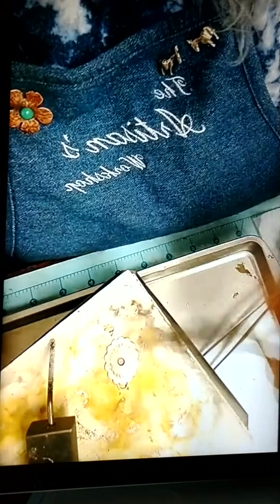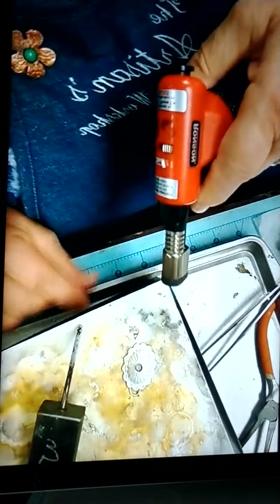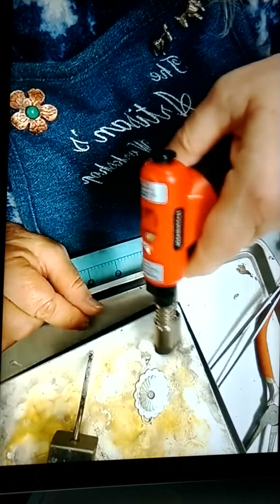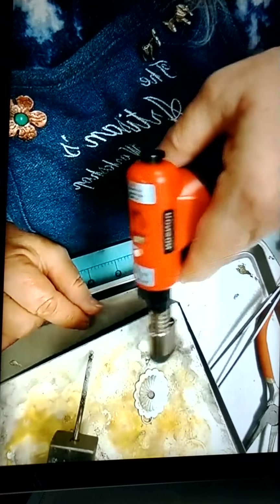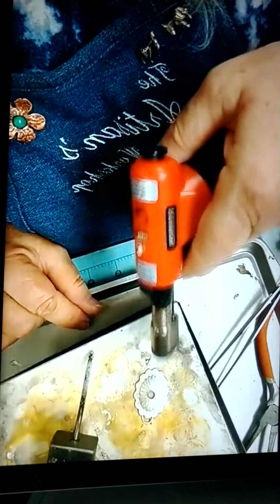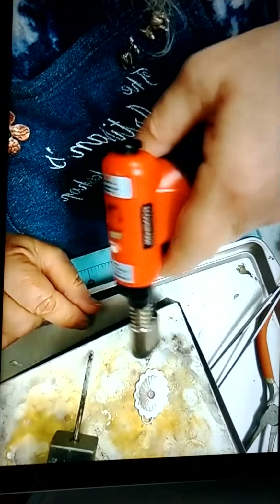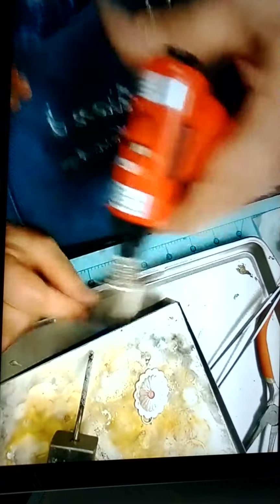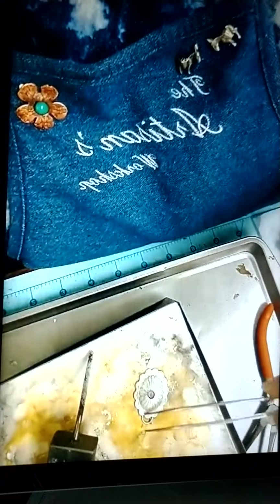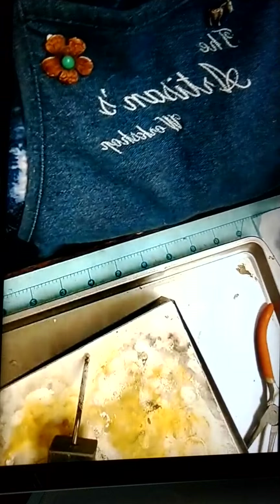Looks like it could have been a little bit better. Sometimes I get nervous with these little pieces because I'm afraid I'm going to burn through them. It has to be on there. So let that cool a sec and then quench it.